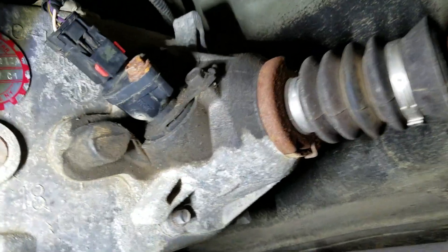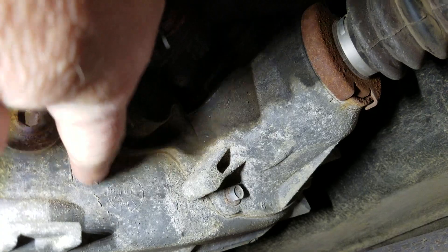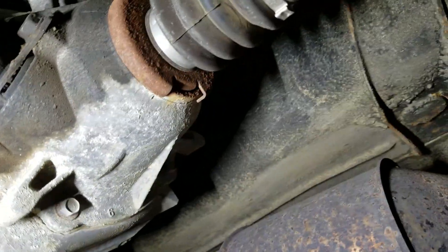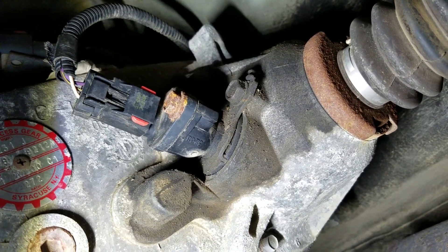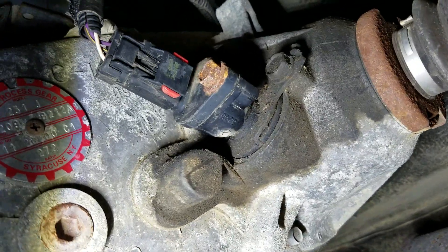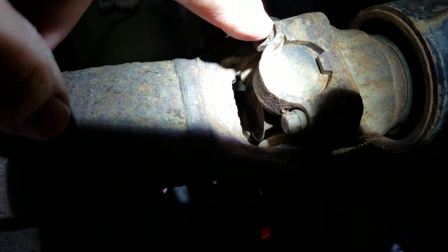What they say is I should measure from the face of this particular part here — they show it with the speed sensor out of it — and when I did measure from that point to this point right here, I did come up with 40 and a quarter inches. They told me I needed a 33 and a half inch driveshaft.